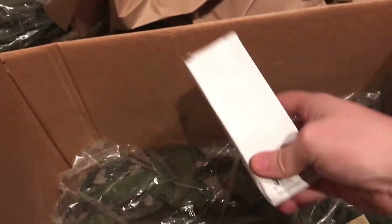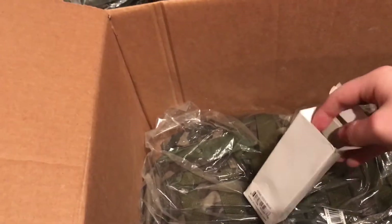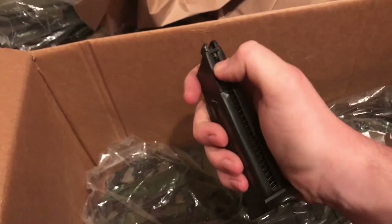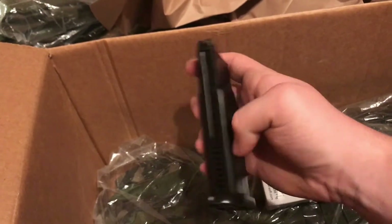These are the Tokyo Marui MK23 magazines, OEM by evike.com, with reinforced fill and release valves. These are really nice and full metal. They will require a bit of modification to work with the Tokyo Marui, and there are three of them in here.